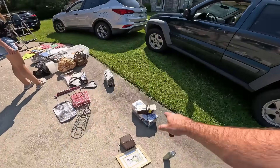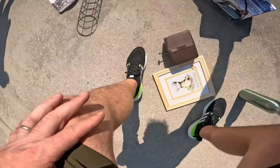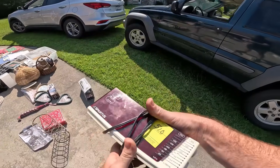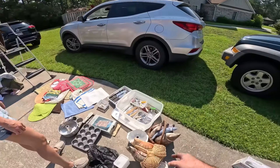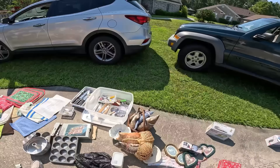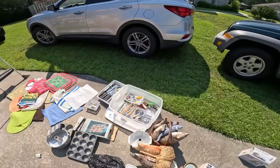You know what that is? That's an auction bid tag right here. Usually when you see auction bid tags... look at these cats. You know who had these cats? My grandma. Really? Oh yeah. Huh. 100%.